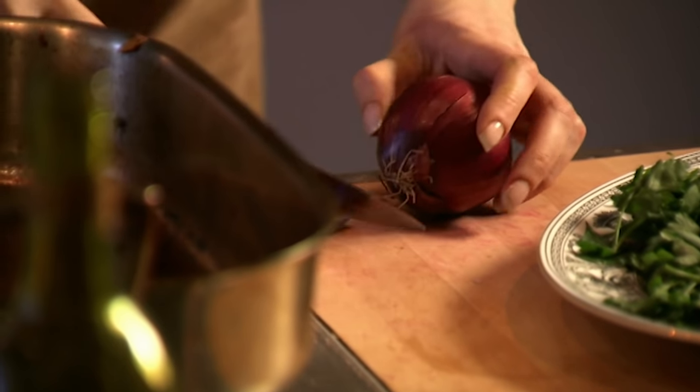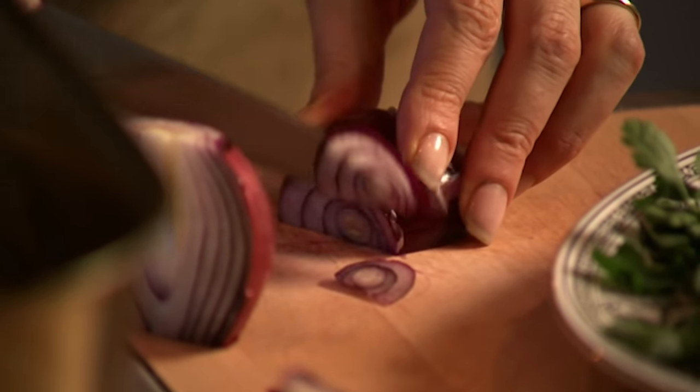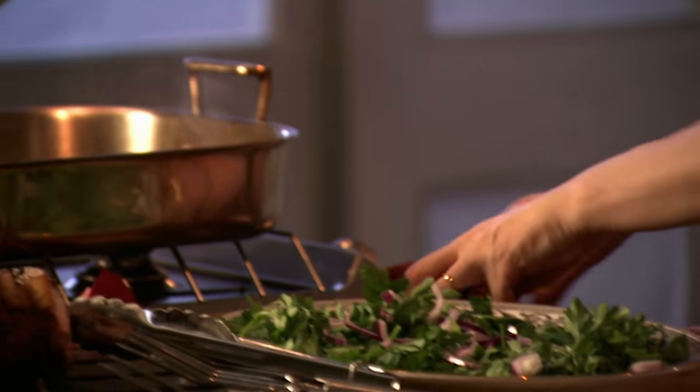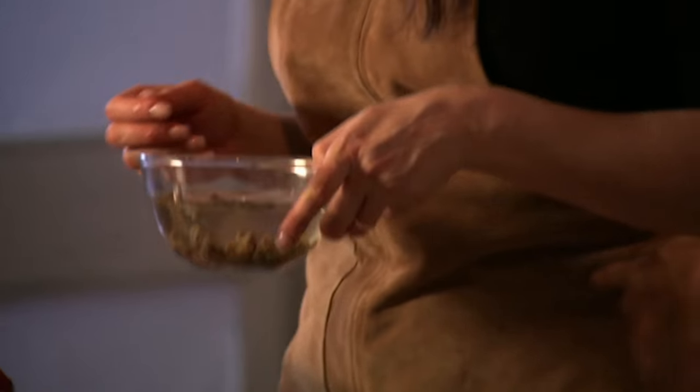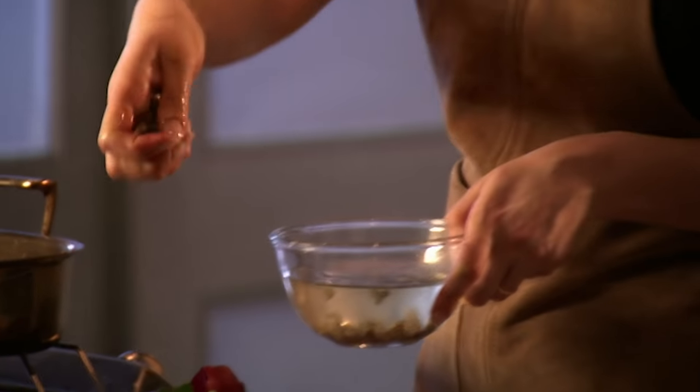Now for my salad: parsley is the first and major ingredient. I'm not using the parsley as a herb but as the main ingredient — I want bulk. Second ingredient: red onion. The easiest way is to take the ends off, cut in half, take off the skin, and just cut in — half moons look beautiful that way. Rain these down.